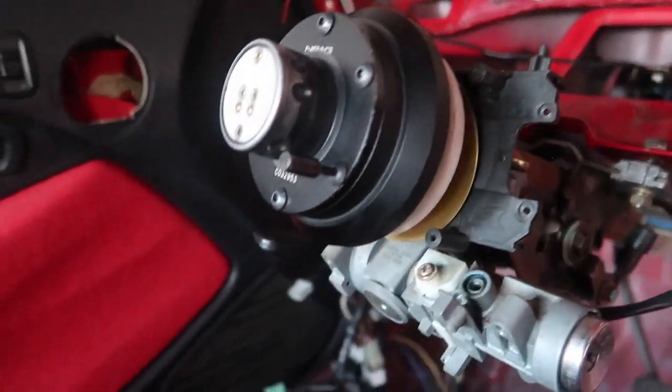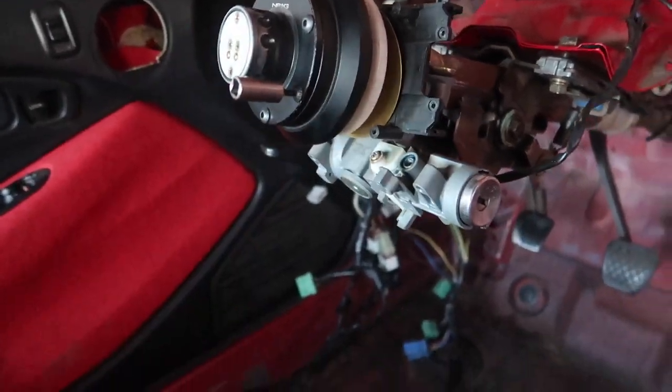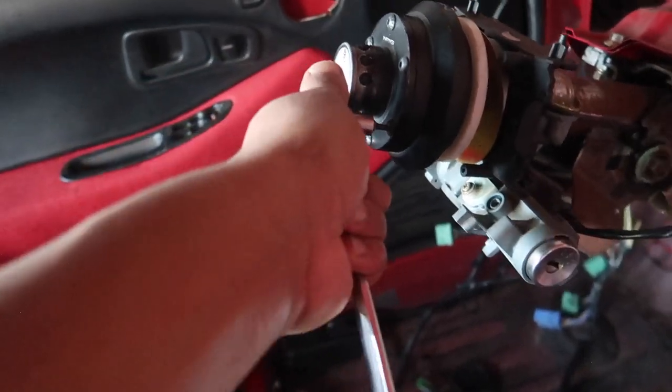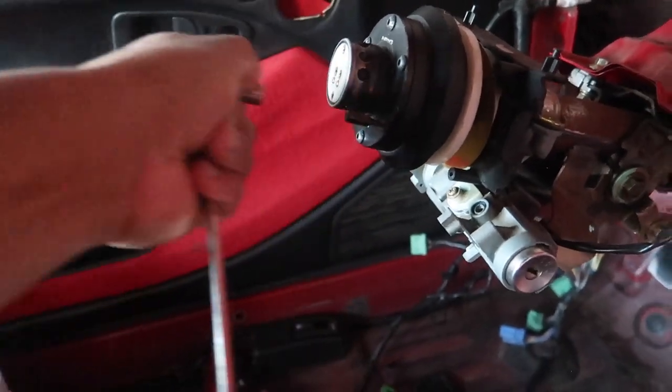First thing we need is an allen wrench that fits this right here. Next we're going to need a socket that fits, and lastly we're going to need a ratchet. It's kind of hard to do with one hand, but okay — that one's loosened.